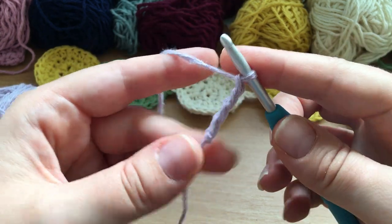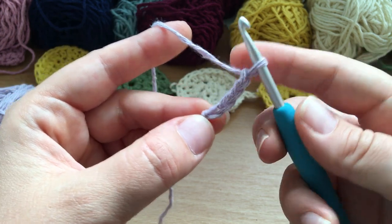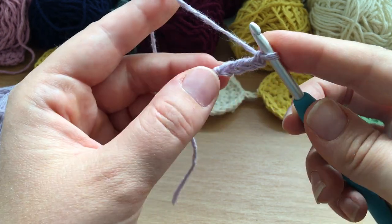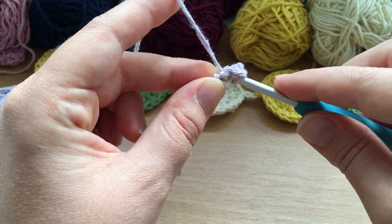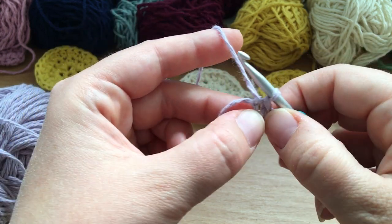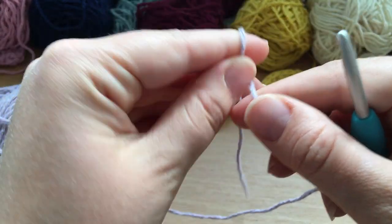We've got our four chains, and then we put a slip stitch to the first chain. A slip stitch means we skip back all the way to the first chain, yarn over, pull through, and pull through the loop on your hook. I'll show you that one more time — we're going to chain four.